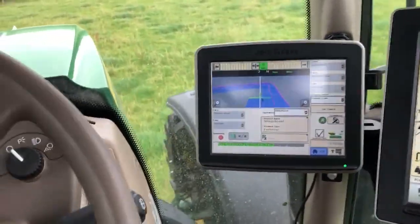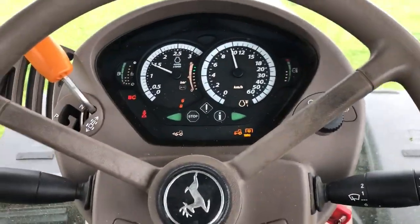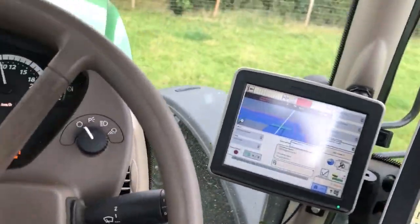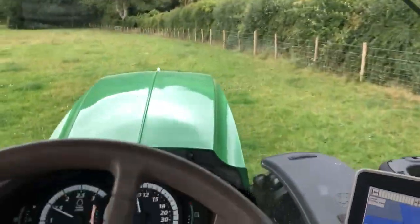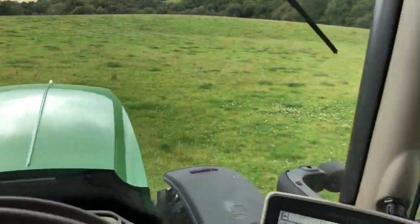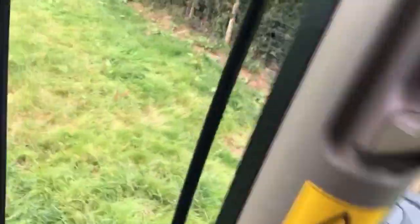We'll come to the end of this row in a minute. The tractor's ticking over nicely - that's our warning bleep to say are we awake. That's it telling me it's upset because I've started steering. Then it should grab that line now, which it will in a minute. The machine will fire up - there she goes, into the next field.